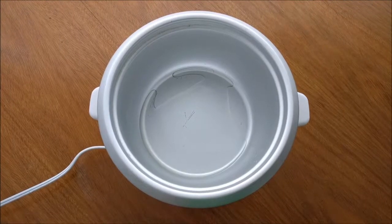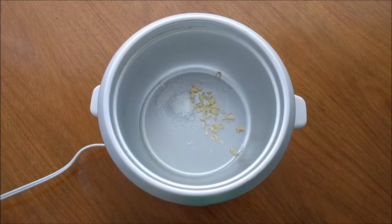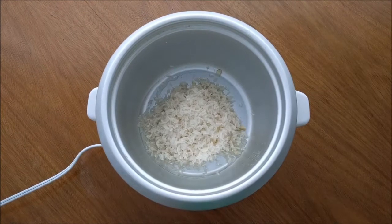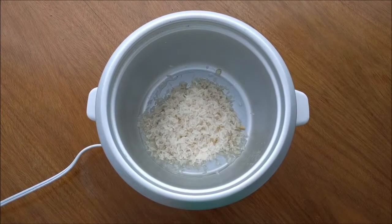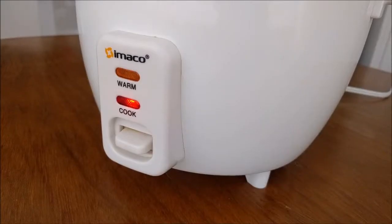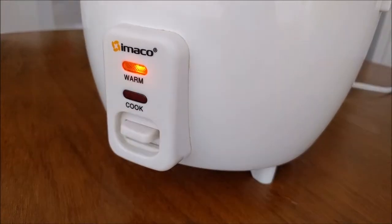Grease the pot. Add the garlic and salt. Throw in the rice. Pour in the water. Select the cook option. It will stop cooking automatically.